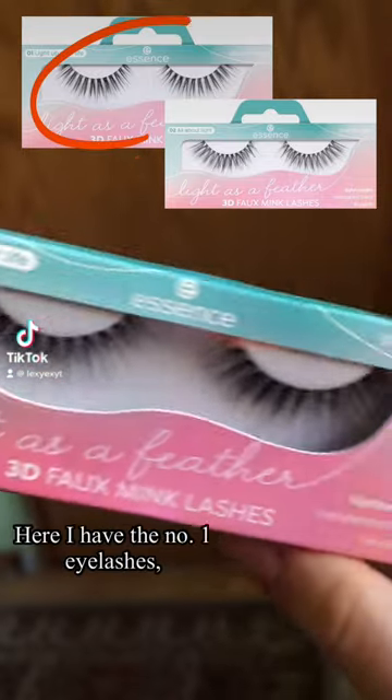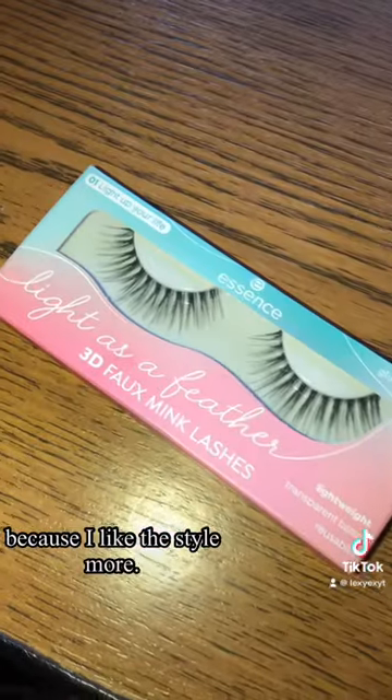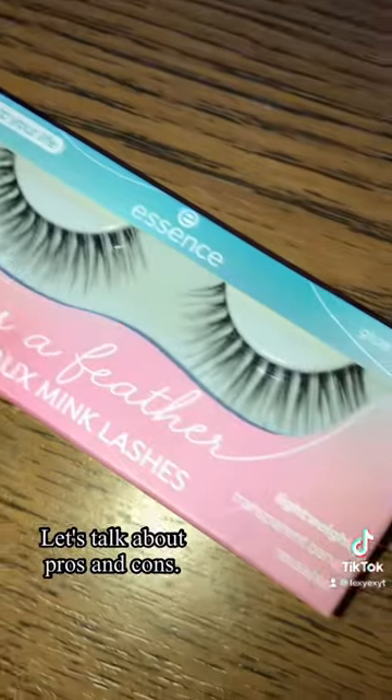Essence came up with a new collection. Here I have the number one eyelashes because I like the style more. Let's talk about pros and cons.